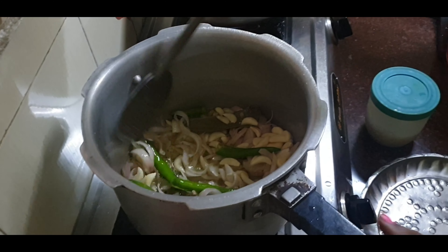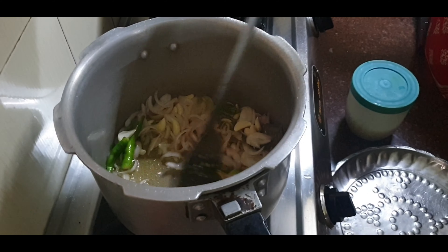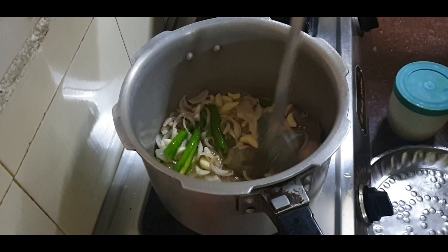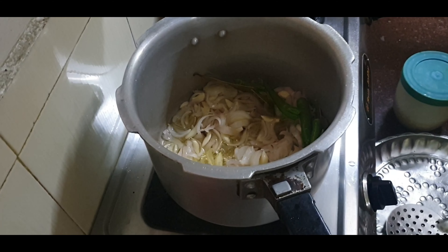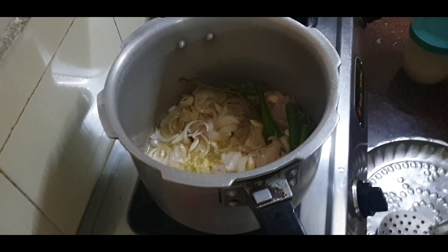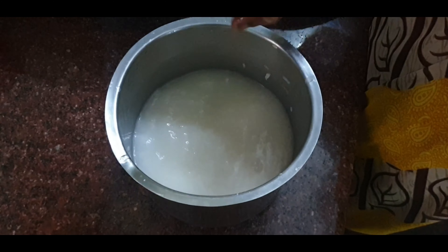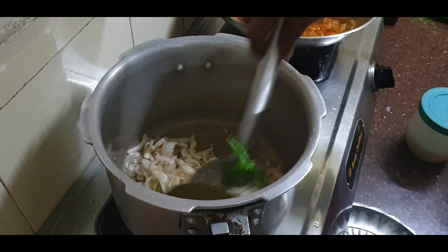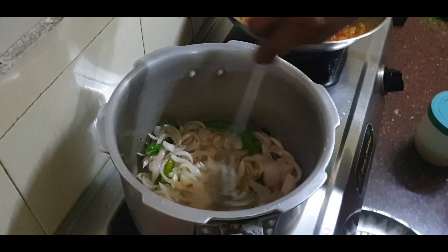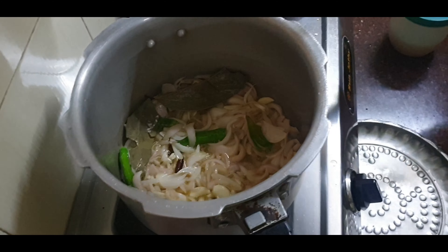Let's fry the bhanga in a brown color. We have 600g arisier in the water. We will cook the ordinary arisier. We will cook the bhanga in the rice and add the rice for 5 minutes.